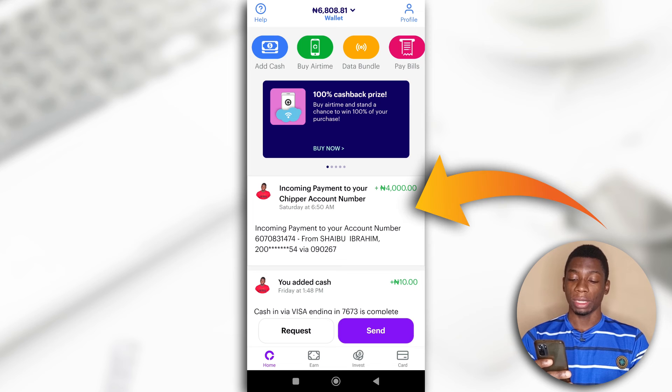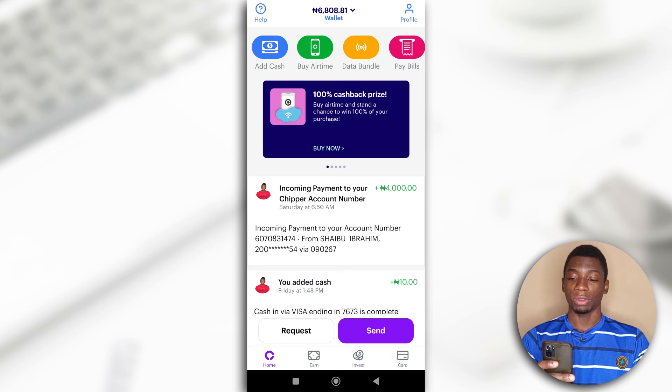As you can see, the money has been added to the account. I had 2,000 lira in the account and now it is 6,000 lira.